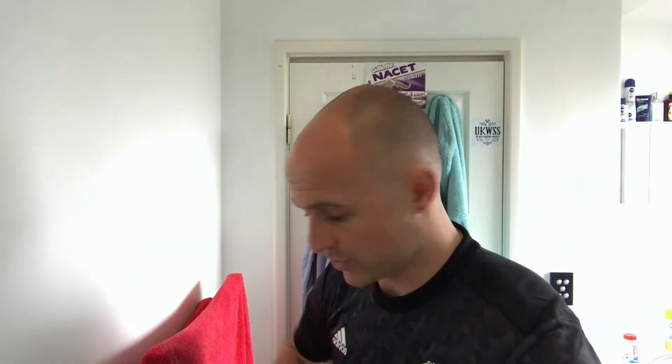Hi everyone, welcome back to another Cut Above with Chris. I'm going for a quick shave as quick as I can. I want to get in and out the door. I've just come back from football with the kids so I want to get sorted, have my shave and then straight back out.